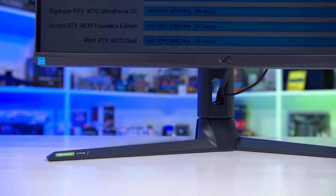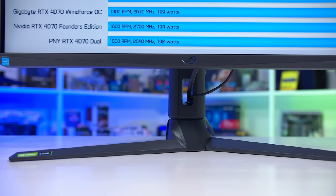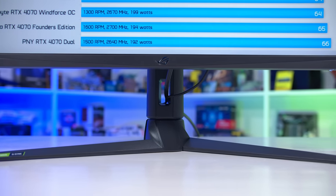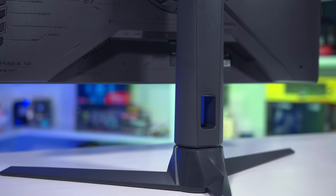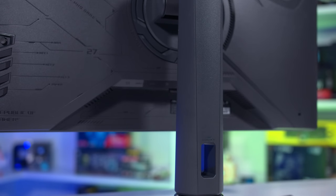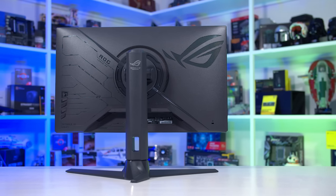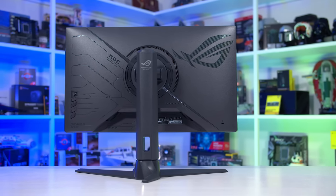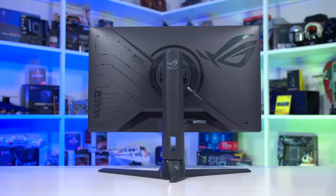I also like how ASUS, in their more recent ROG designs, has removed the red/copper highlights in the stand. This gives the display a more neutral look overall, which I think will fit in better with most people's setups, given how many people like to choose their own accent colours these days. The overall build quality is quite good, despite my general lukewarm feelings about the design itself.